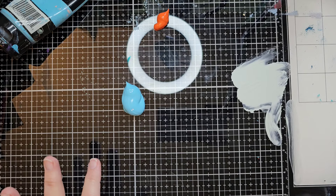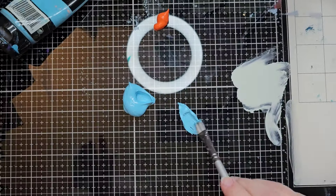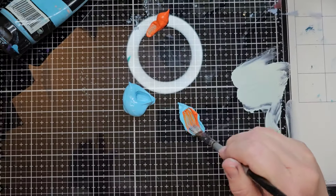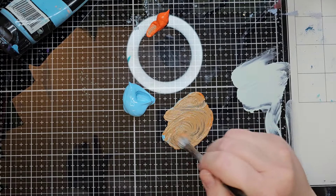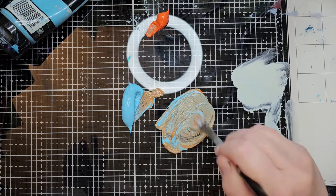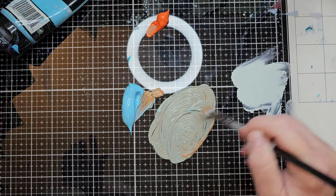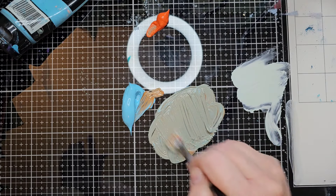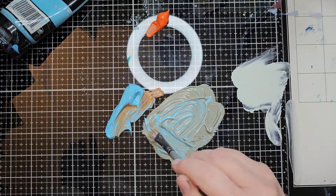I'll use a brush to mix them rather than a scraper. Oh — that is way too much orange! Let's add way more blue. So yeah, what I've learned is to get the muted version of a color you add just a little bit of the color opposite on the color wheel, and obviously that orange was more than a little bit.